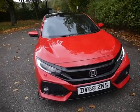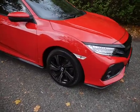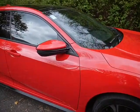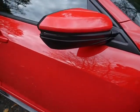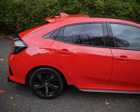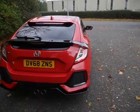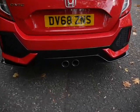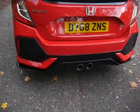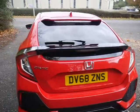It looks stunning in the red paint. You get the two-tone coloured alloy wheels and your indicators are built into your door mirrors. You get keyless entry, extra tint on the rear windows. These are fantastic looking cars. You can tell it's the Sport because it has the dual exhausts there in the middle.